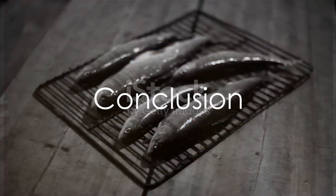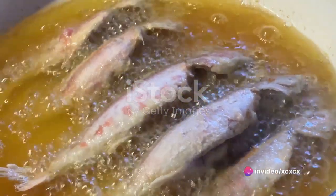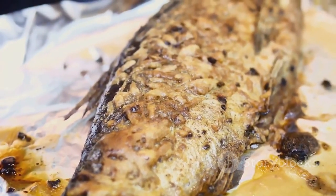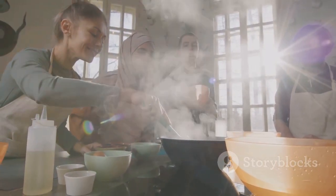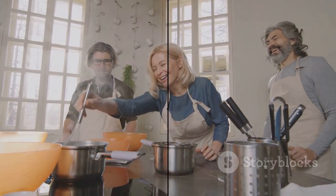So why not give this recipe a try? With its crisp skin, tender flesh and mouth-watering flavors, this grey mullet dish is sure to impress. Whether you're a seasoned home cook or a novice in the kitchen, this is a recipe that's guaranteed to be a success. Enjoy the process, savor the flavors and most importantly, have fun with it. After all, that's what cooking is all about.